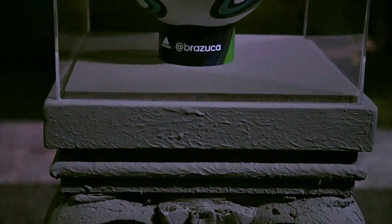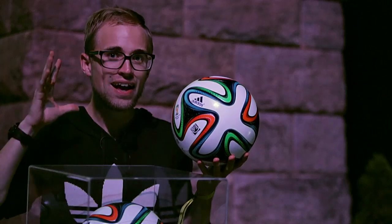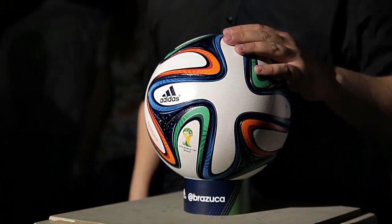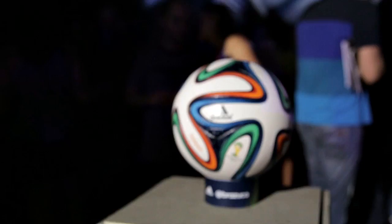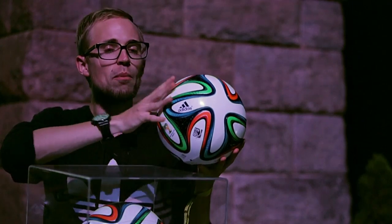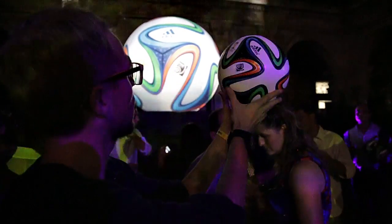Now this ball is the most tested Adidas ball ever made. It's been tested for two and a half years and Adidas have utilized 600 players across 30 countries testing this ball with immense feedback. Now another cool thing about the Brazuca is the panel design, simply because it features only six panels, and Adidas say that it should give the ball more stability simply because it moves better in the air aerodynamically.